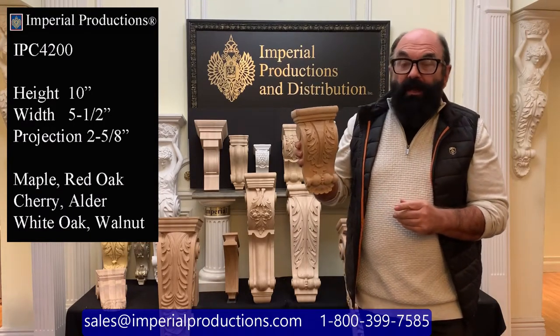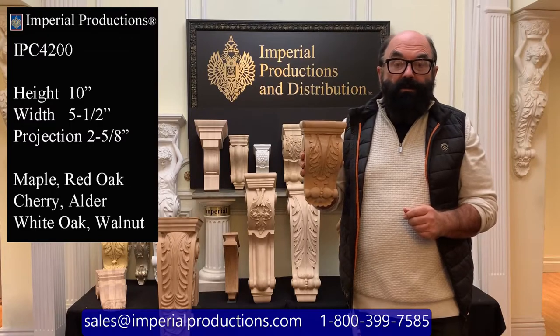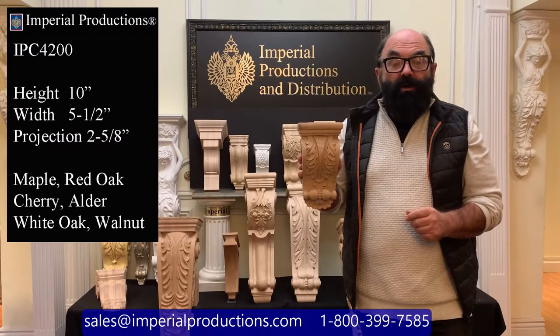You can use this corbel in kitchen cabinetry, in bars, decorative elements, and doorways and windows.